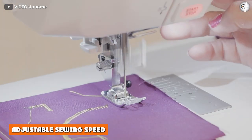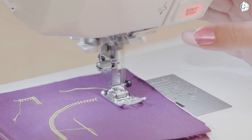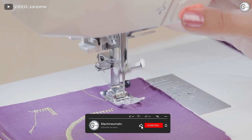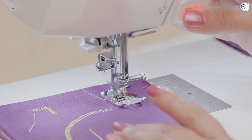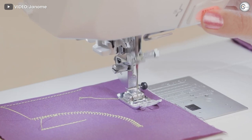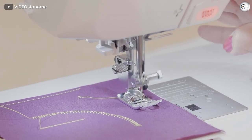Adjustable sewing speed: Like other Janome models, the 8200 has a dial near the top of the machine that allows you to adjust the sewing speed. Like the Janome 6500, the MC 8200 has a maximum sewing speed of 1000 stitches per minute — incredibly fast. If you have any questions or information to share, please leave a comment below. Thanks for watching.